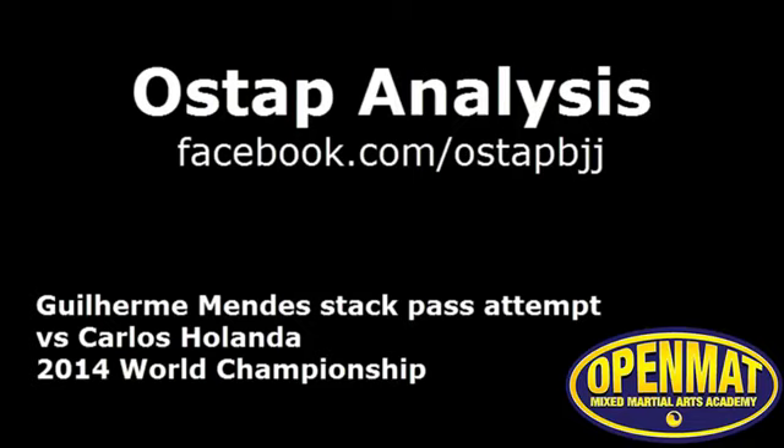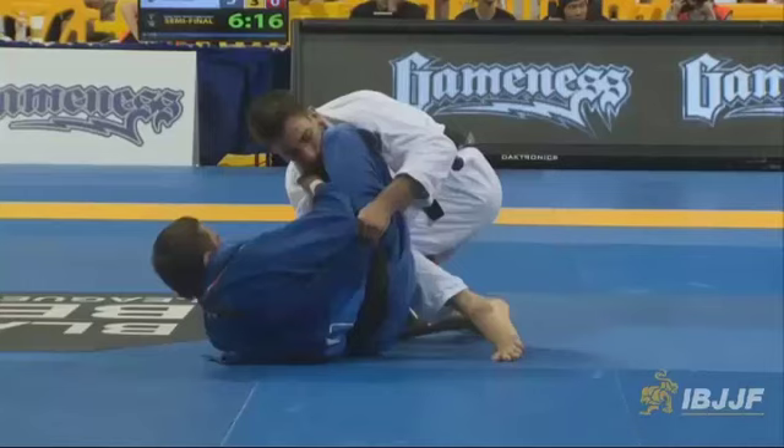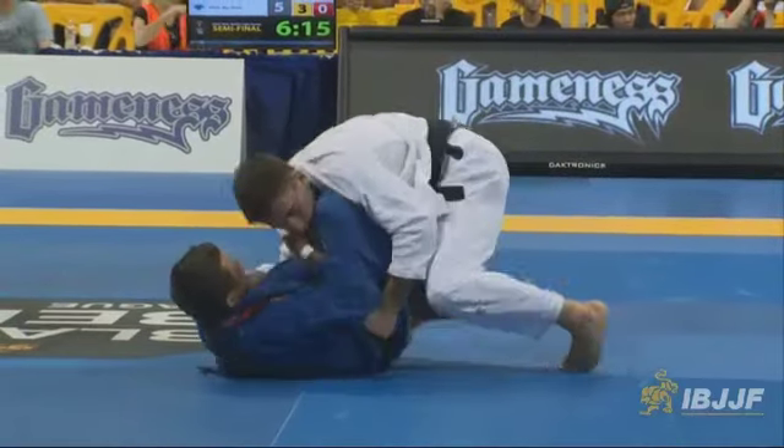Hey everybody, welcome to OSAP Analysis. Today we're going to be studying Guy Mendes' stack pass against Carlos Holanda. This is from the 2014 Worlds Light Feather Semi-Final. So let's get started here.